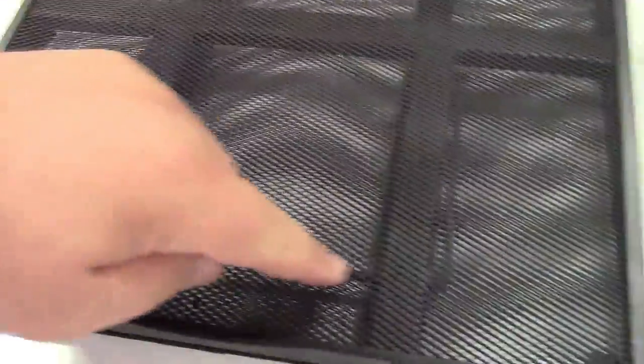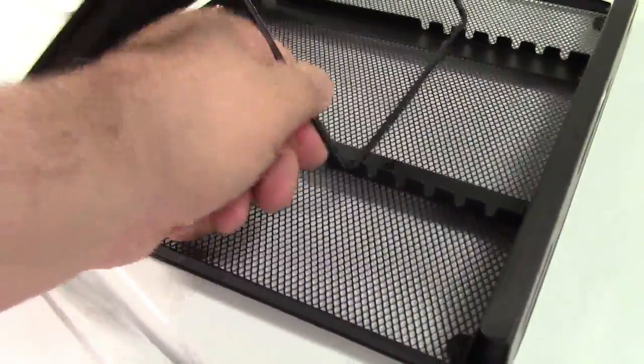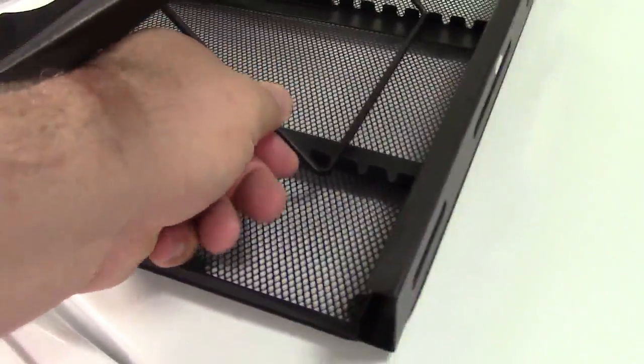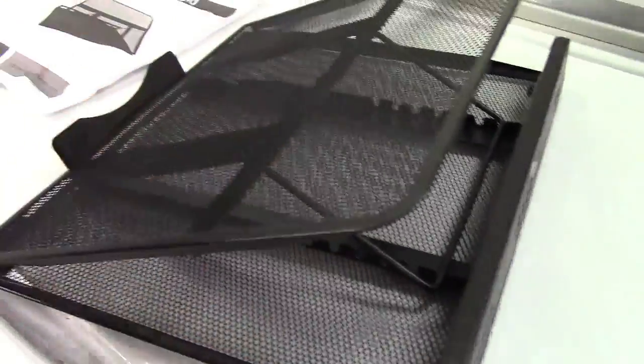This piece right here is sort of like a kickstand, and you can stand it up. You have a multitude of different positions where you can put this for different angles.